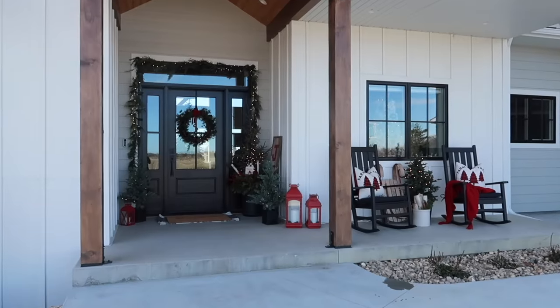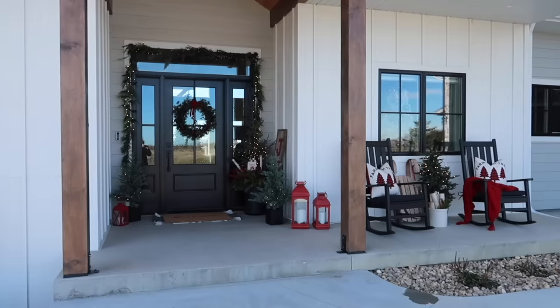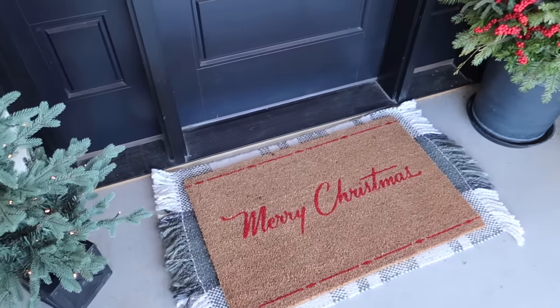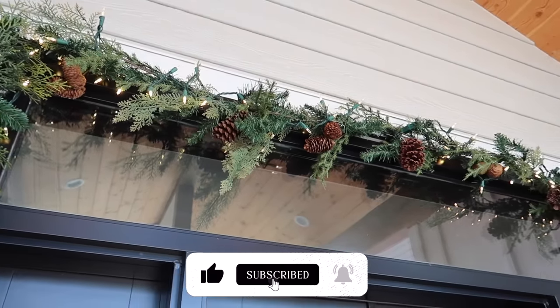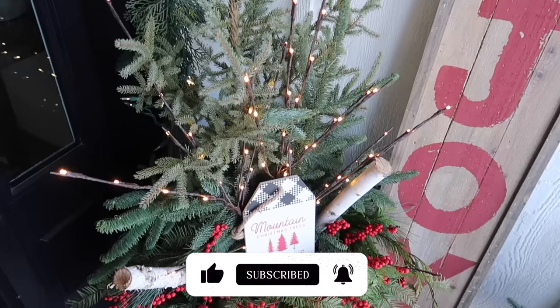Here is a look at how our front porch turned out for Christmas 2023. I love how it turned out, but of course I already have more ideas for next year that I cannot wait to share with you. Thank you so much for joining me for today's video — thumbs up as always if you enjoyed it, and I will see you in my next one. Bye!